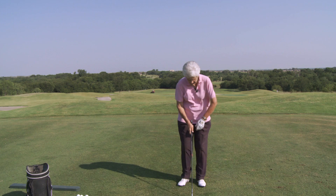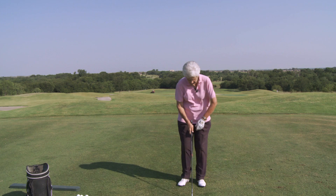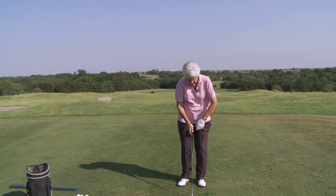I just can't tell you how important that is. But it all starts right here. And when you see that club go this way or that way, start over. Until you can sit that club down, and with your feet together, then you just square off to that club face.